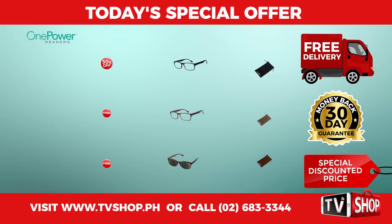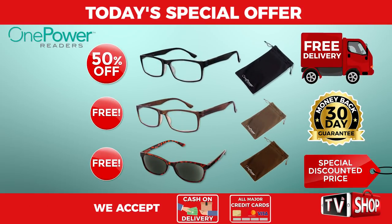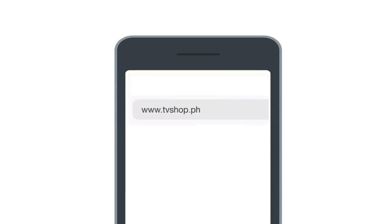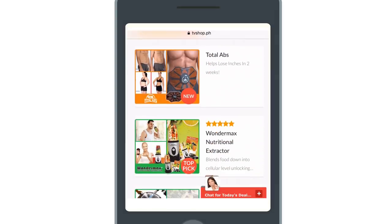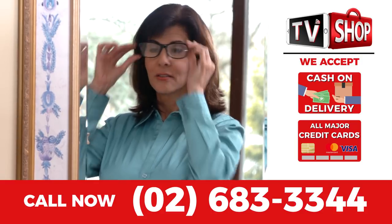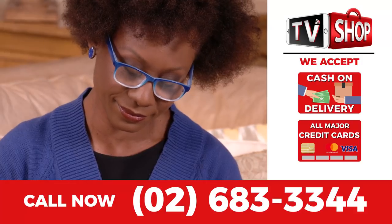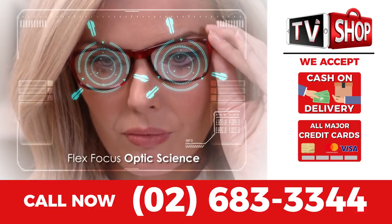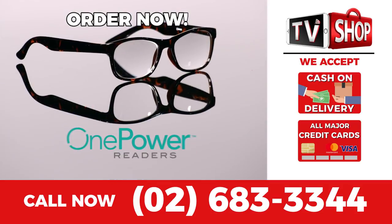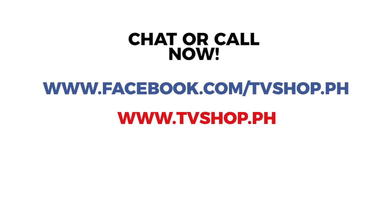You get it all — everything you see here, all for a special low discounted price. So don't wait, don't delay, don't miss out. Visit our website or simply call the number below. Payment is super easy: choose cash on delivery, credit card, or mobile payment. Hurry, this is a limited time offer and is not available in any store anywhere. So order right now — chat message with us or just call right now.